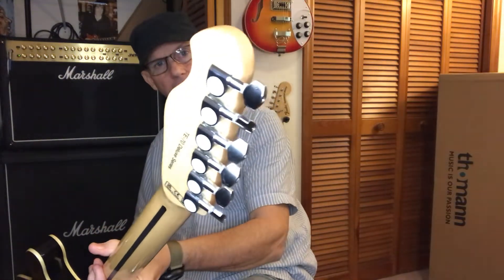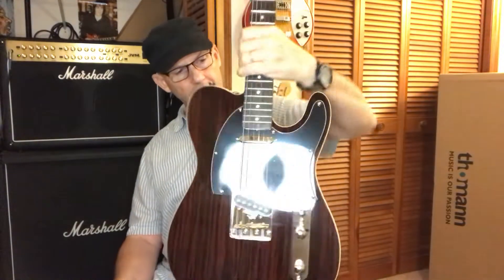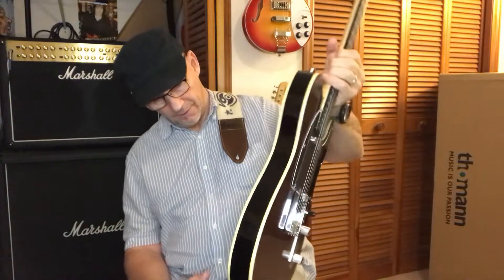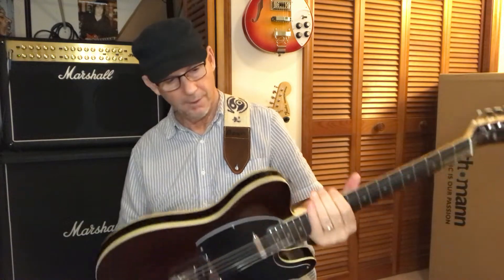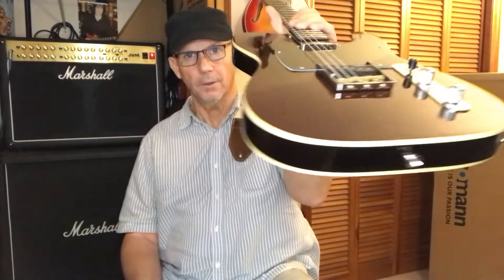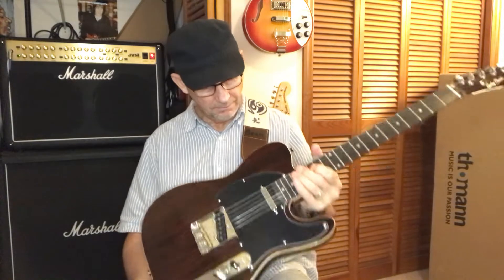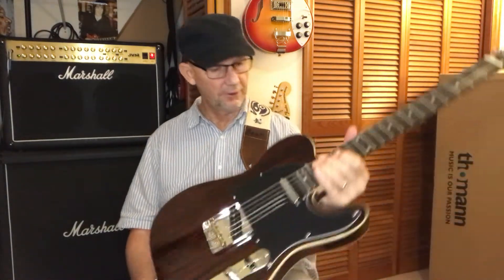Regular tuners on there and a string-through design with the D'Addario's — even though it's on this Telecaster, they've got D'Addario strings, so I'm impressed. It's got this cream binding going all the way around it, and the weight of it — it's got some weight on it, I'd say about six, seven pounds.